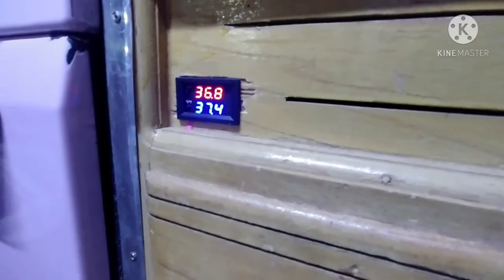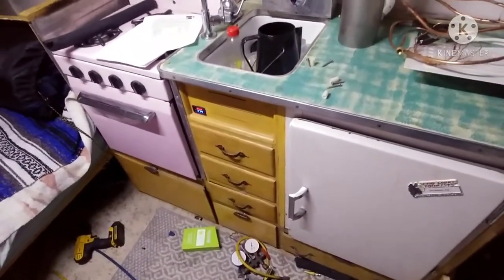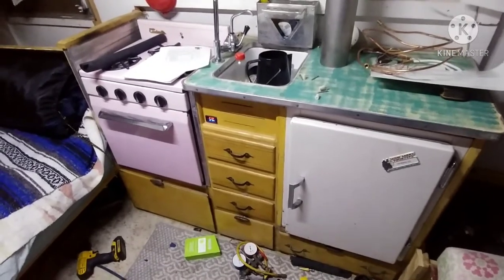Looking at our charge controller for the solar panel, the batteries are at 12.3 volts, so the refrigerator has been running pretty much constant. It ran completely continuous for a while as it was trying to bring the temperature down. I started this test at 12.4 volts, and it's been about a couple of hours. We're going to see what it does throughout the night.